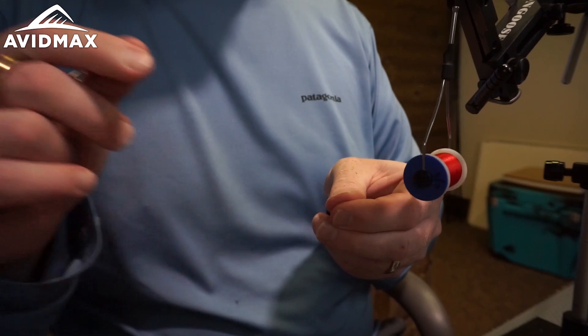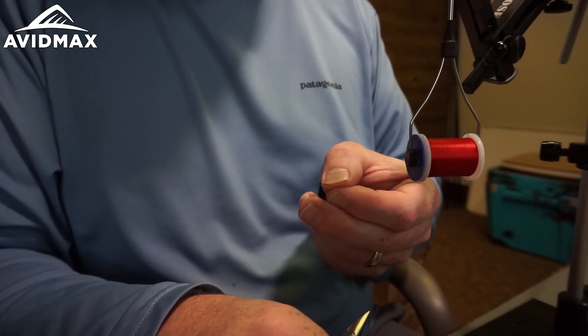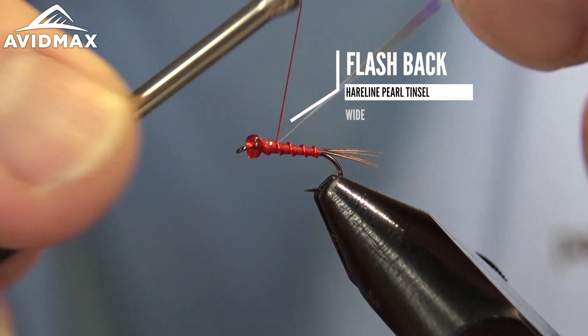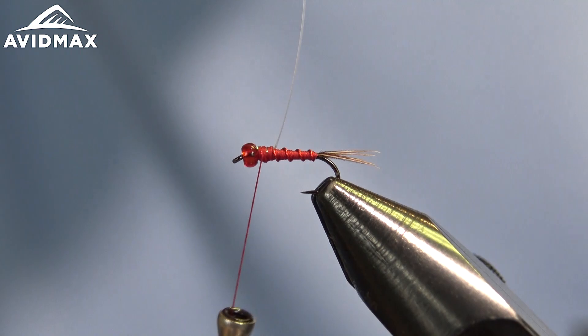Now I have our backing here — this is just a little bit of the Hairline pearlescent tinsel, using the wide size, the largest size. I'm going to tie that in right on the back, and it'll be sort of a gas bubble vacuum material — just another piece of flair to draw those fish in.